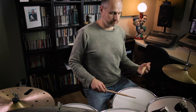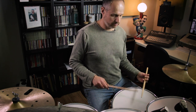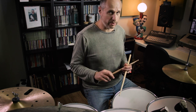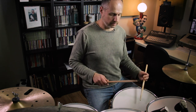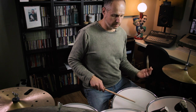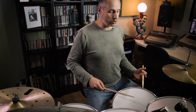A left-hand lead Swiss Army Triplet will be two lefts and a right hand: left left right, left left right. Then I'm going to play a grace note with my right hand at the start of that three-note grouping. I'm going to count this for you in 2/4 so that you can hear it as triplets: 1 and a, 2 and a, 1 and a, 2 and a.